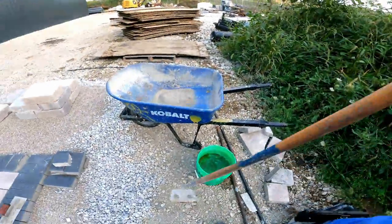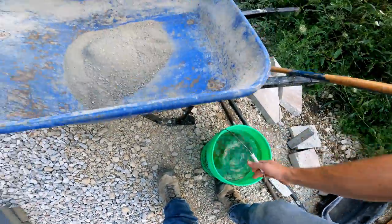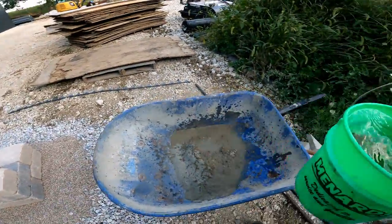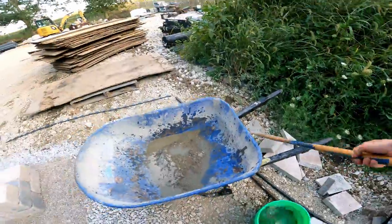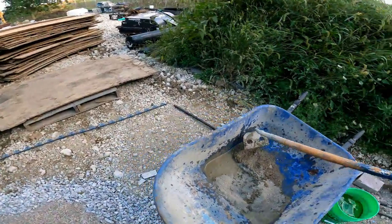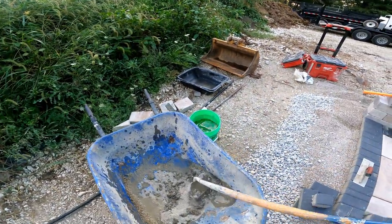Here we go — let's mix some concrete one-handed. Pave Tool will say this is very labor intensive, and they're right: this part is no fun. We've got to mix it up, and one-handed makes it even less enjoyable.